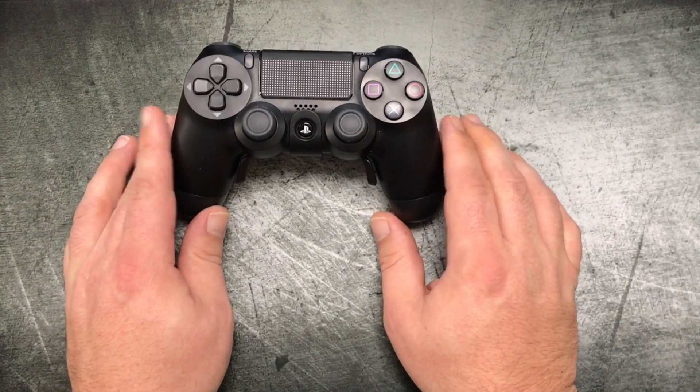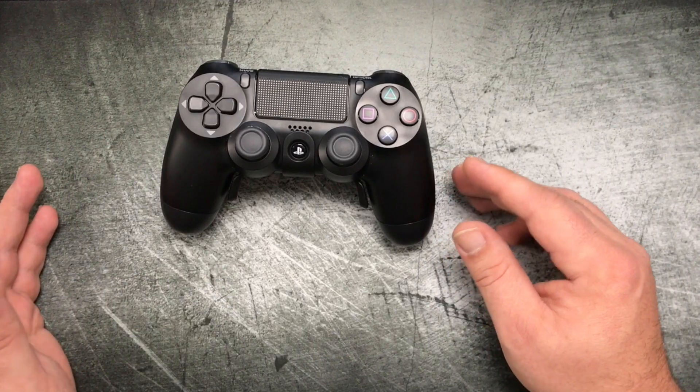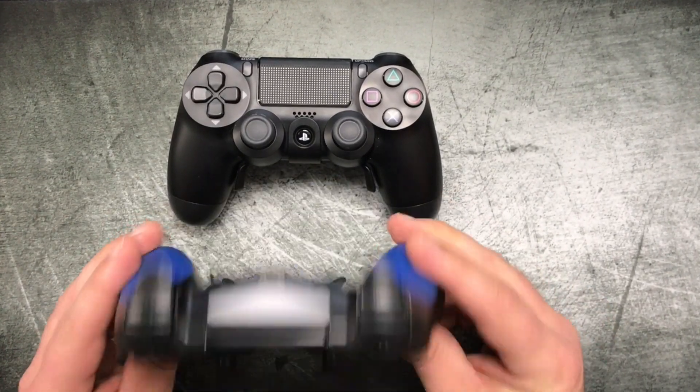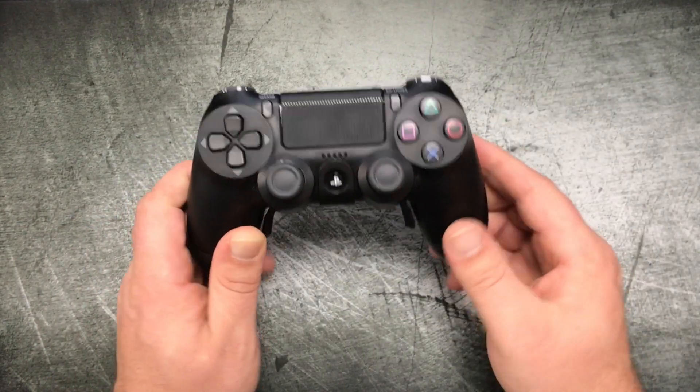If you are on the other side of the living room, you've got dogs and cats walking around, or the PS4 is hidden behind furniture, then a SCUF is definitely going to be for you if you really want the paddles, because a SCUF will work wirelessly. This mod pack, in its current configuration, will not.